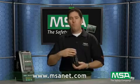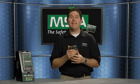Hopefully you learned a lot more about the Altair 5 multi-gas detector. We appreciate you watching this episode of MSA TV. For more information on the Altair 5, feel free to visit MSA's website at www.msanet.com. We've got information on all our products there — head protection, respiratory protection, eye and face protection, hearing protection. Thanks again, take care, and we'll see you in the next episode.